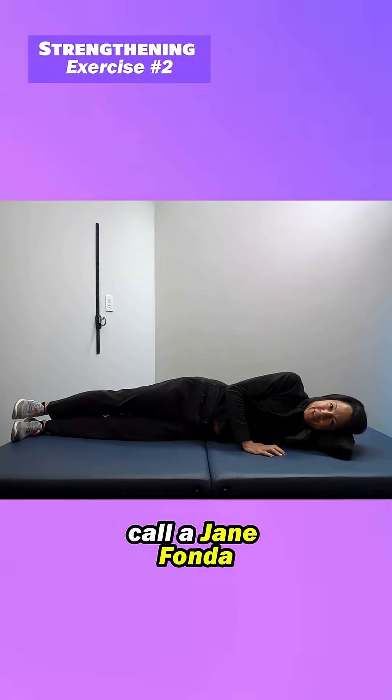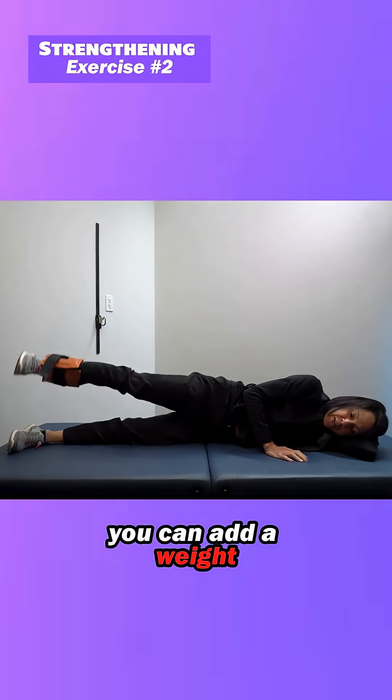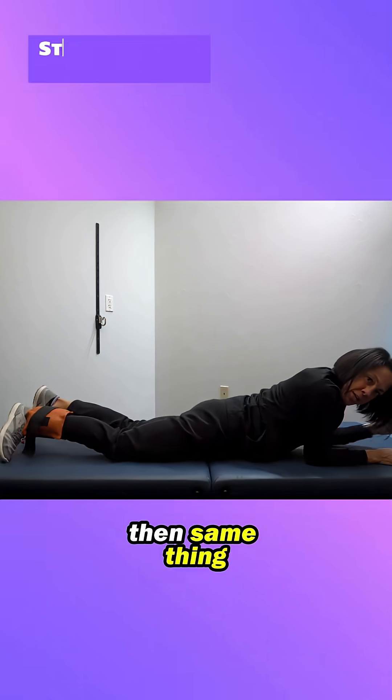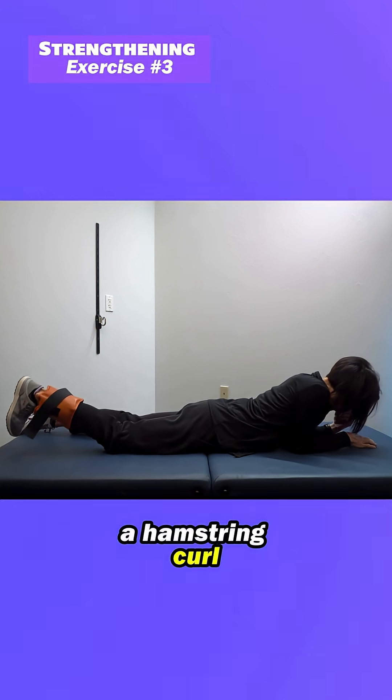Next exercise is what I call a Jane Fonda — you're just going to do a leg lift. If that's pretty easy for you, you can add a weight, maybe even the same weight you used earlier for your stretching. And then same thing — you want to target those hamstrings with just a hamstring curl.